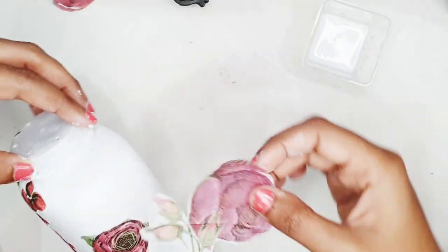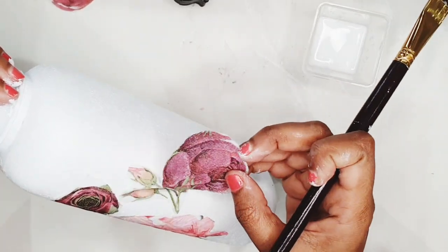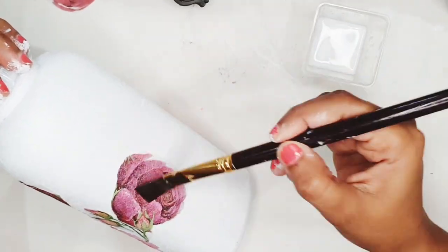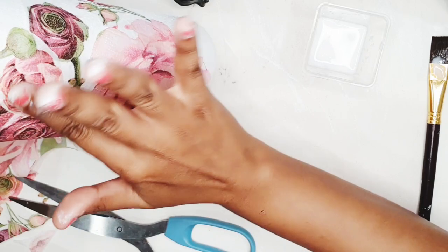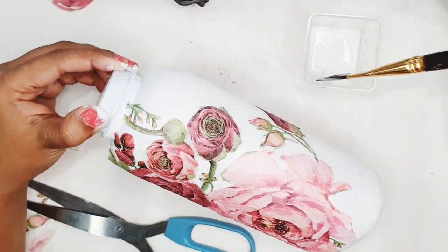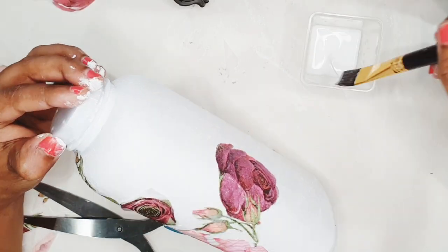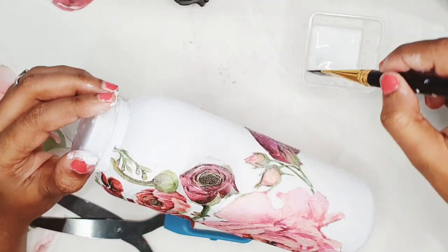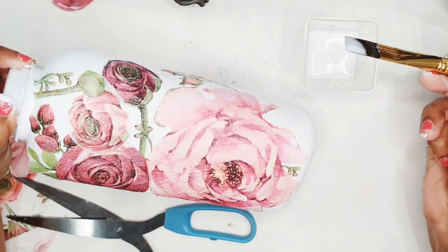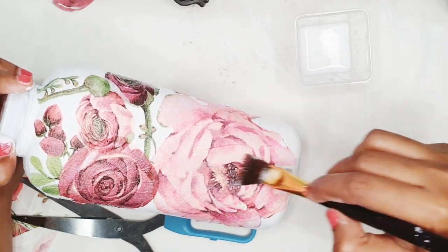I'm laying out these roses on one side of the bottle first so that it is easier to seal them, and then I'll work on the other side. After laying out all the big roses, if you feel there are empty spaces between them, you can fill those spaces using smaller buds or smaller roses. Once all the roses are stuck on one side, I'm now going to apply a thin layer of mod podge on those tissue paper roses, moving the brush from the center of the design outward to flatten out any creases and prevent curling at the border.